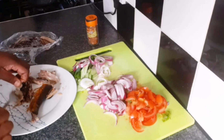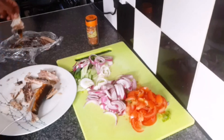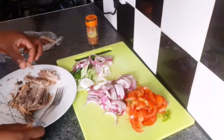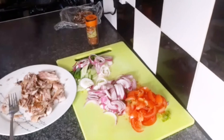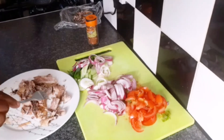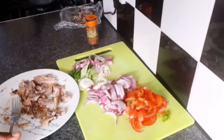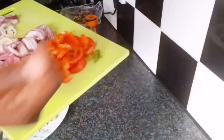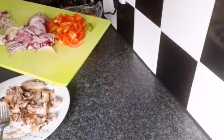You can take the skin off as well — it's your choice, but I don't want the skin in mine. While my pot is getting hot, I'm going to put some olive oil in it. Now that we've finished picking apart our herring and the oil is nice and hot, I'm going to add my tomato, scotch bonnet pepper, and chopped onion to fry for a couple of minutes.